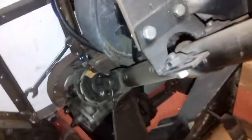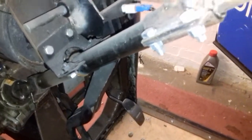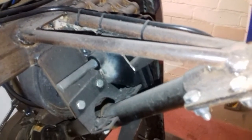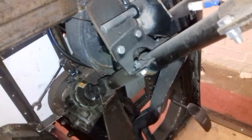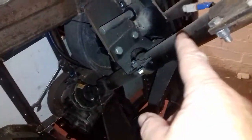The steering column is taxi — part of the taxi — but I've had to make the bracket up here. I don't know if you can see it. Here's the bracket. I've had to make that to support the steering column. You can see it down there. So that's that — Transit, taxi, taxi.